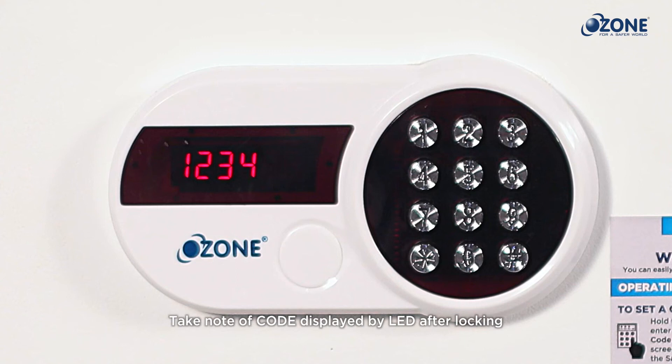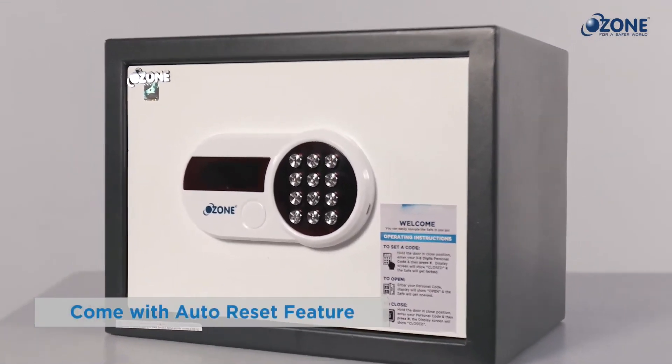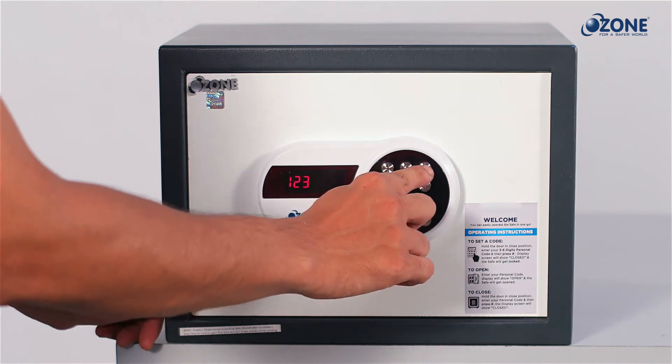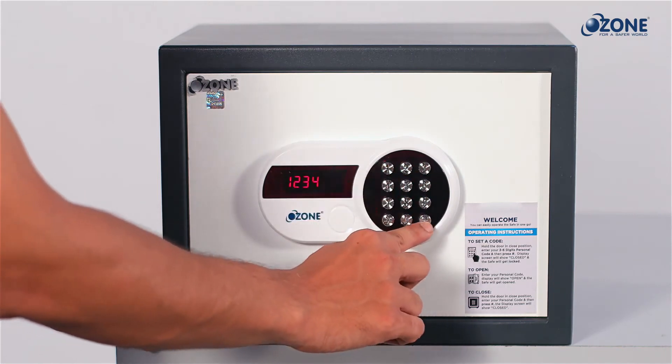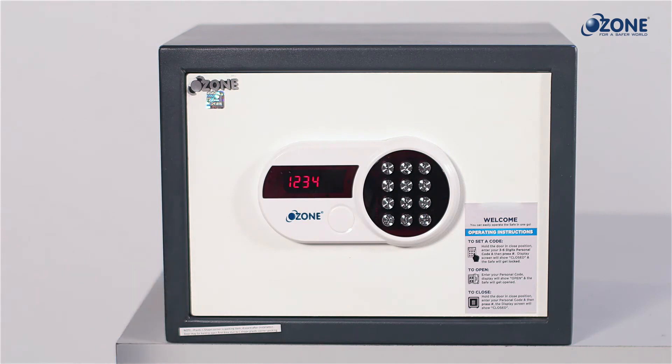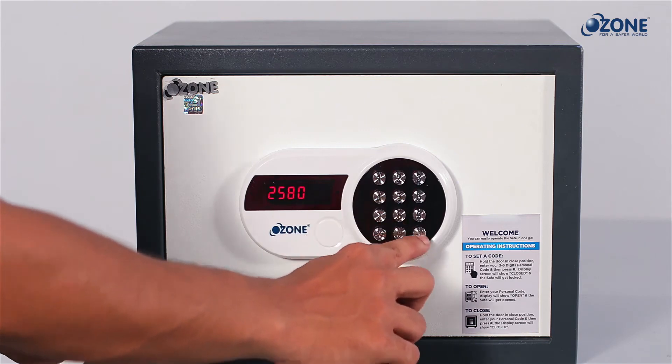Take note of this code — you will require it to unlock the safe next time. The O-Squire digital safe comes with an auto reset feature, which means the user code entered while locking the safe overrides the previous code and will be the user code for next time. Follow the same steps to change the user code and to lock the safe in future.